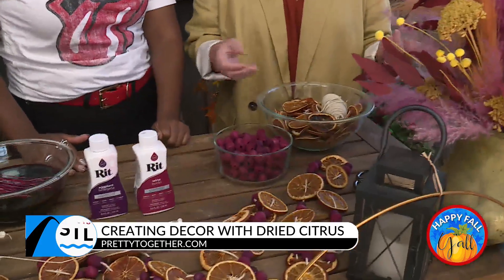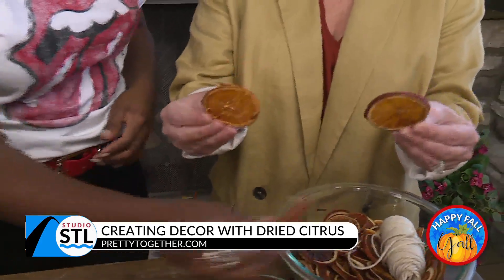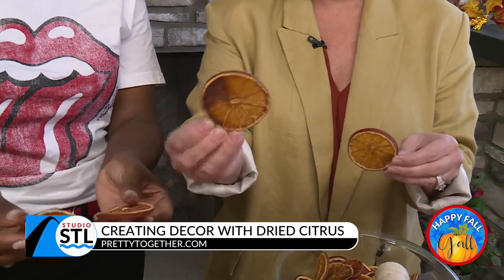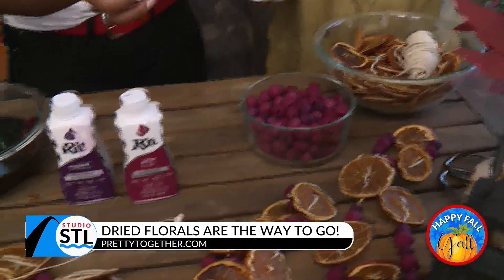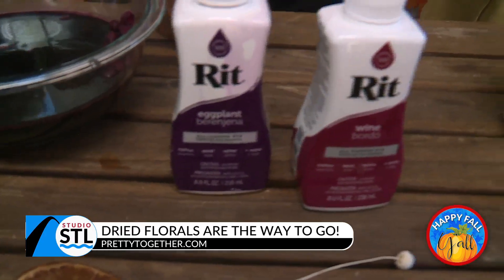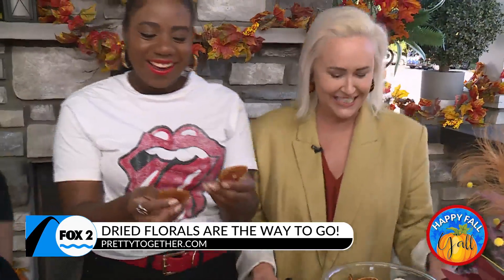So how did you guys dry the oranges? So insanely easy. I would say the biggest thing here is to try to cut them about a fourth of an inch and as even as you can get them. If you cut them kind of unevenly, that means one side was thinner and the rest of it was thicker, so some of it cooked faster than another. It goes in the oven at about 250 degrees for about three hours. You'll want to kind of flip them around and move the trays around a little bit. Just laying on parchment paper in the oven, and you'll get dried oranges. And the house smelled amazing — it smelled like we were making candy. It was crazy.